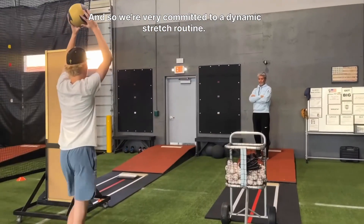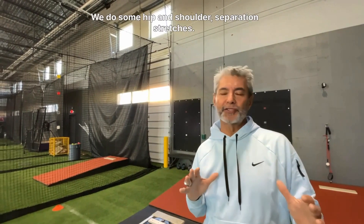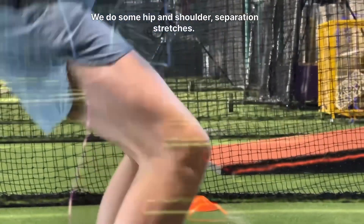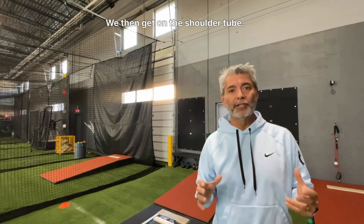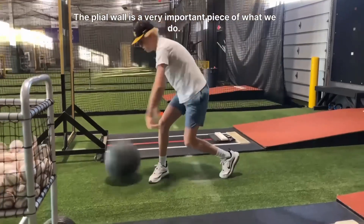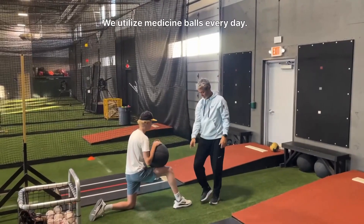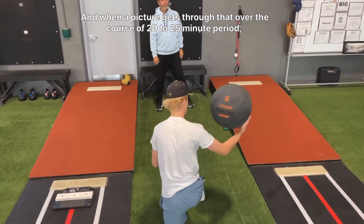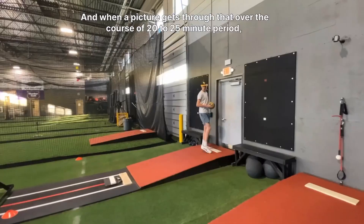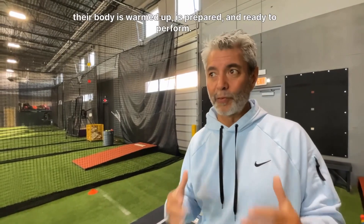We're very committed to a dynamic stretch routine, a j-band routine. We do some hip and shoulder separation stretches, then get on the shoulder tube. A plyo wall is a very important piece of what we do. We utilize medicine balls every day, and when a pitcher gets through that over the course of a 20 to 25 minute period, their body is warmed up, prepared, and ready to perform.